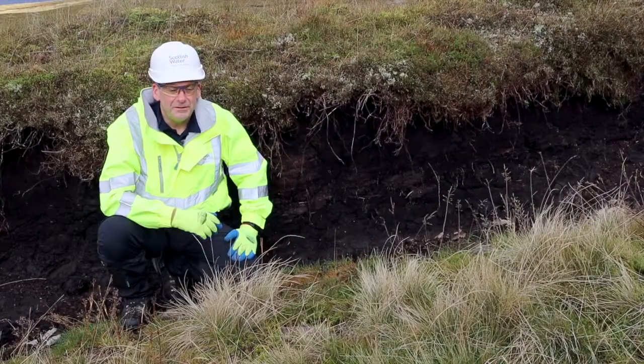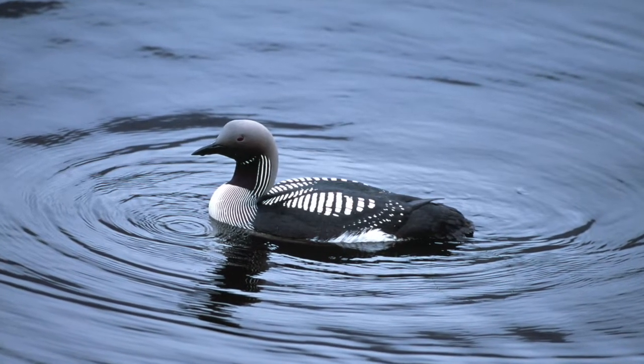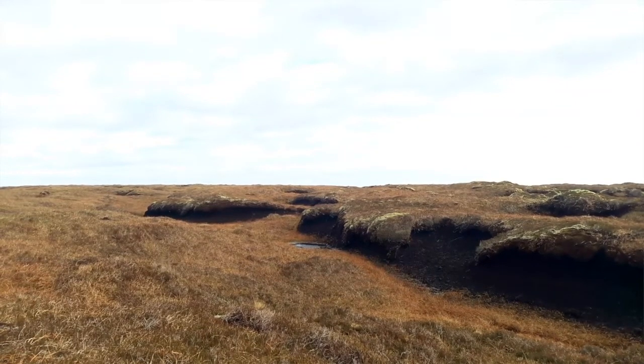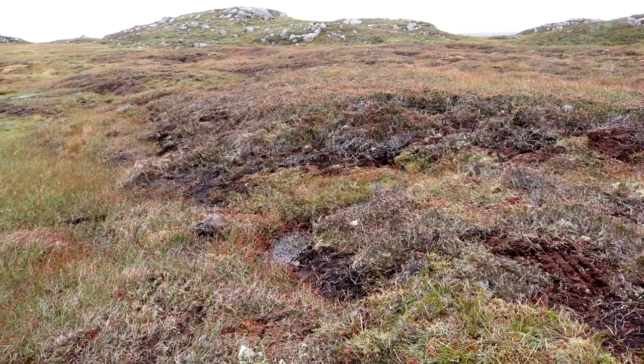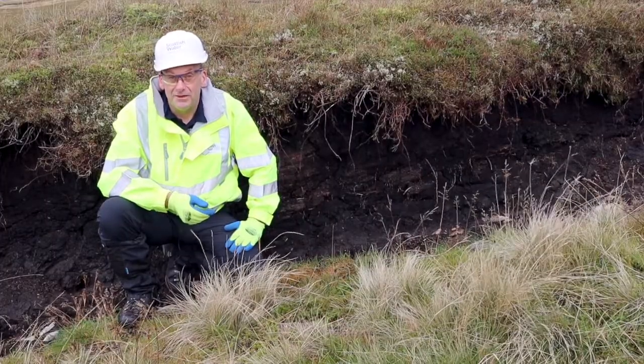Healthy peatlands are a regulator of water flow and quality. Peatland restoration is helping to address biodiversity loss. Peatland restoration is helping Scotland's peatlands become more resilient to the effects of climate change and drought, helping secure our drinking water supplies into the future.